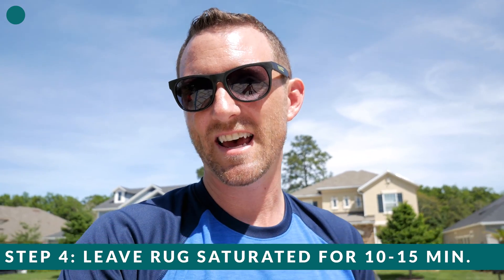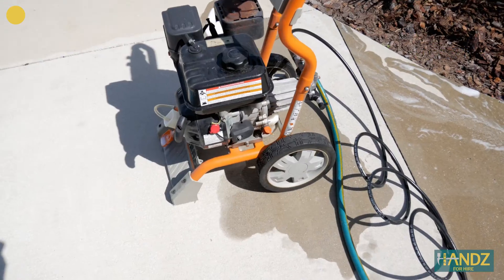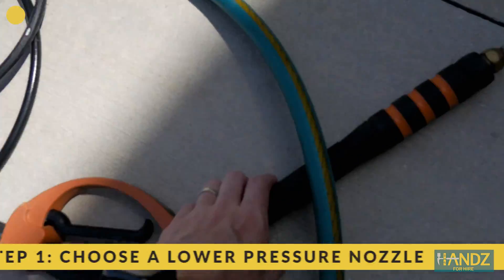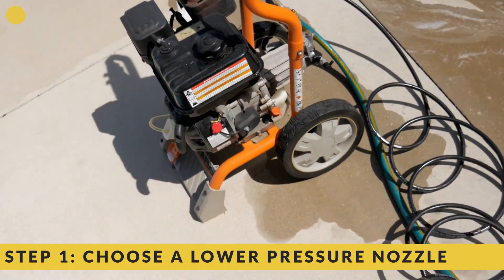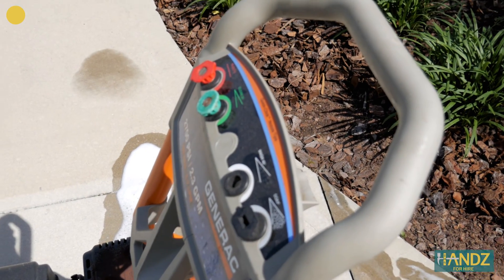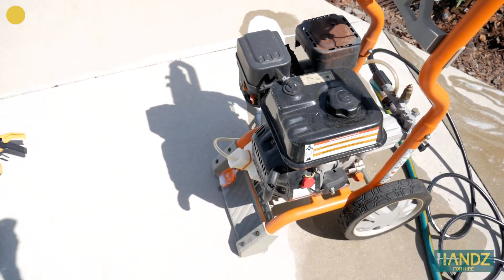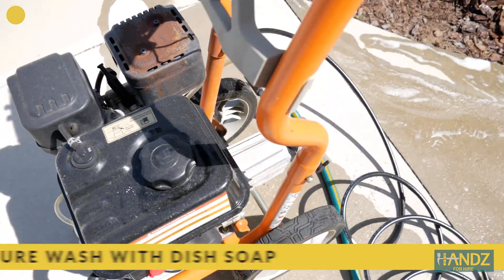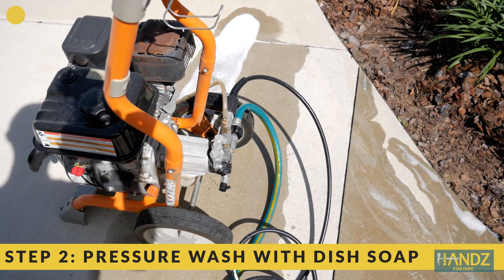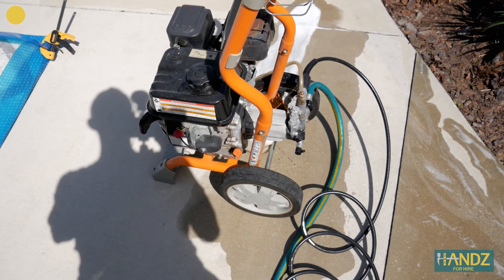We're just going to let that sit and soak for about 10 to 15 minutes. Meanwhile, I'm going to go get the pressure washer and do our last section. We've set up the pressure washer. As far as attachments go, I used a really mild attachment — this white one is more for washing a car. I just don't want to pull all the fibers out of the carpet. I've also attached some soapy water with a little tube that feeds into the pressure washer, so we should be getting soapy water coming out of the nozzle.